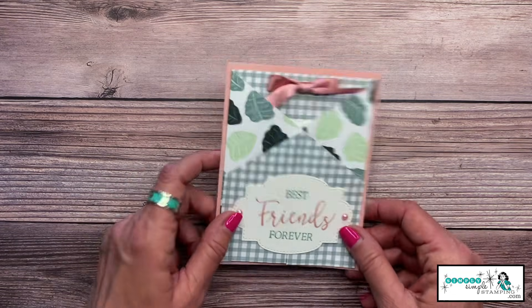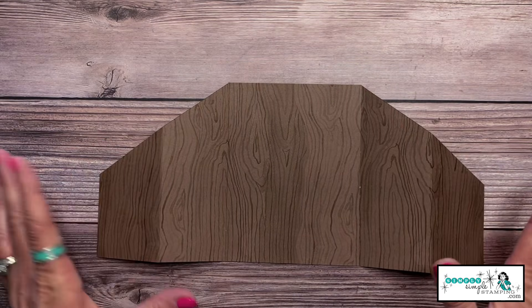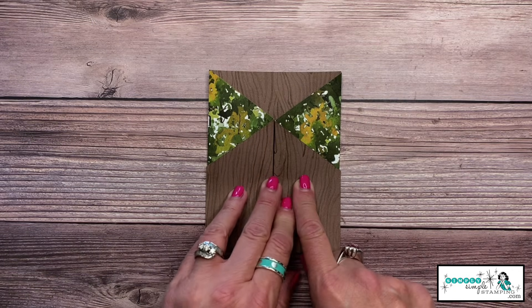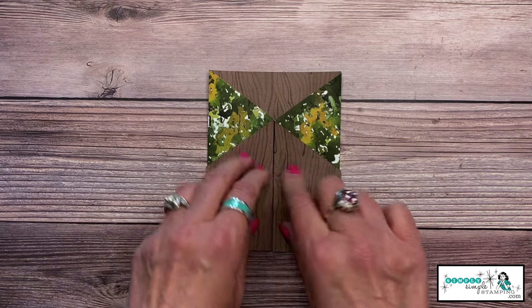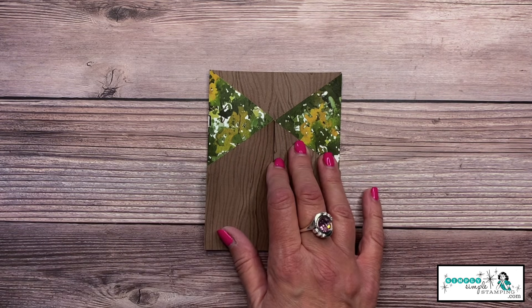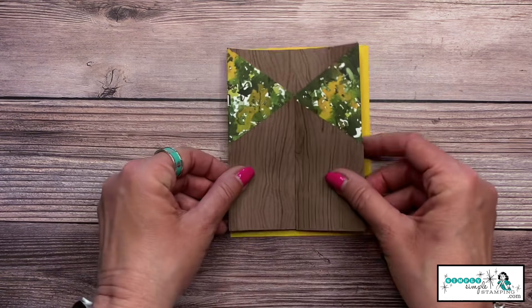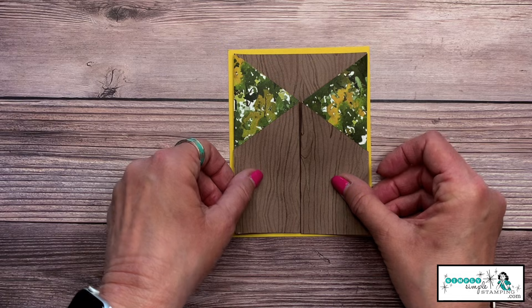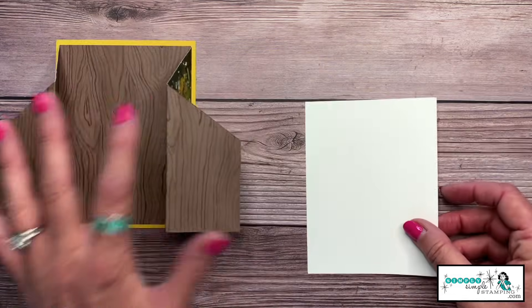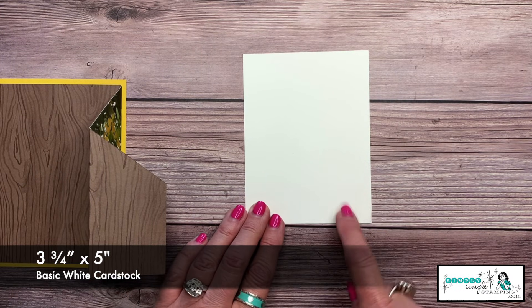I promised you some other cards, and I've got a few more tricks up my sleeve for the gatefold card. Here's one where I'm creating a masculine gift card version using the Beauty of the Earth designer series paper. All my measurements are the same. I have a piece of Bumblebee cardstock — you've seen me do it once, so I'm going to do it again and adhere this down.